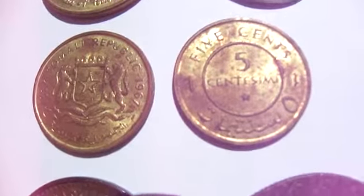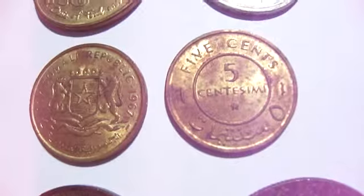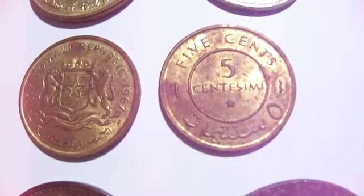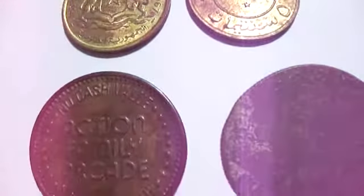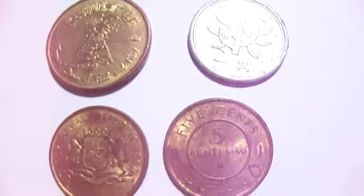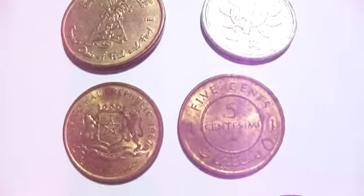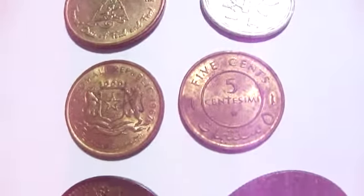I have no idea what these coins are — what country they come from and everything — but they're in my collection. I haven't gone through it in a long time, and I'm going through it now that I do videos. And I find them rather interesting.